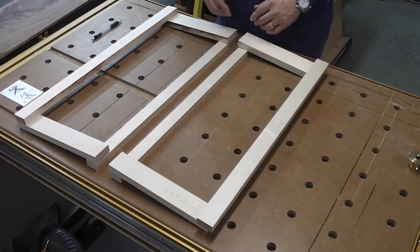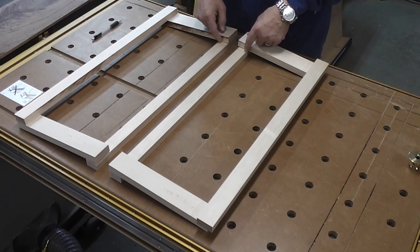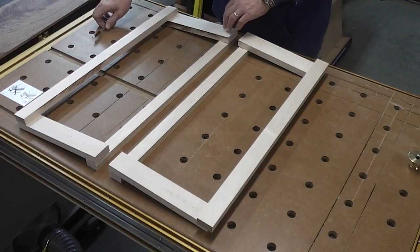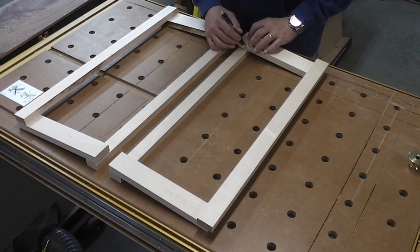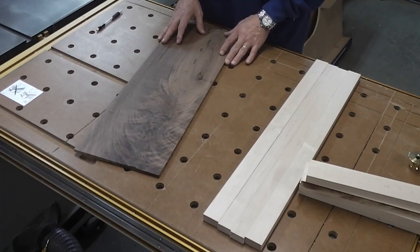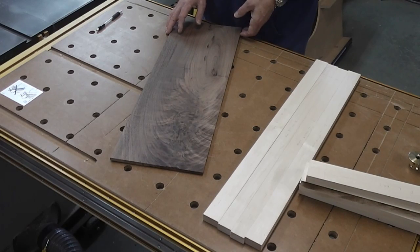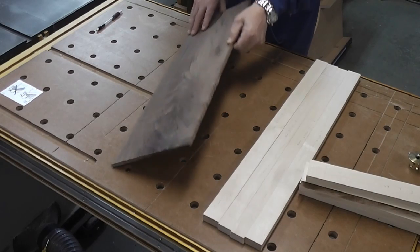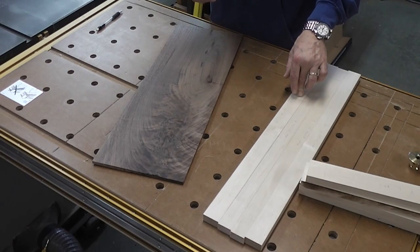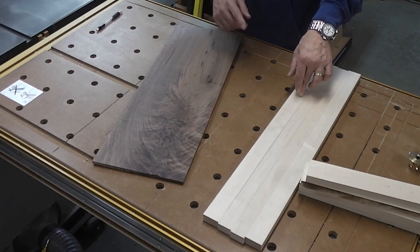I really like the way that looks. With these laid out like that, I can draw lines on the stiles themselves and on the rails, and if there's a line there, that's going to indicate to me that's where the cheek is going to be cut for the bridle joints. This is one of the panels that's going to be going in the door frames. This is actually a re-sawn piece — there's another half of this — and it's got some beautiful crotch figure in it, which is why I chose these panels. This piece is 11/32 of an inch thick, and I need to make sure that when I cut the grooves in the stiles and rails, they're actually about 3/8 of an inch thick, which will give me a little wiggle room. I don't want the panel too tight.